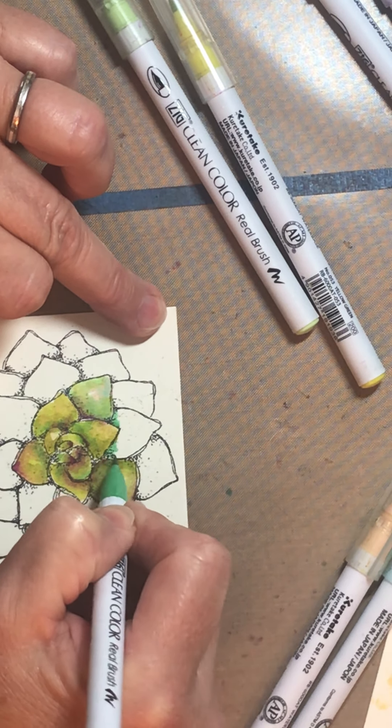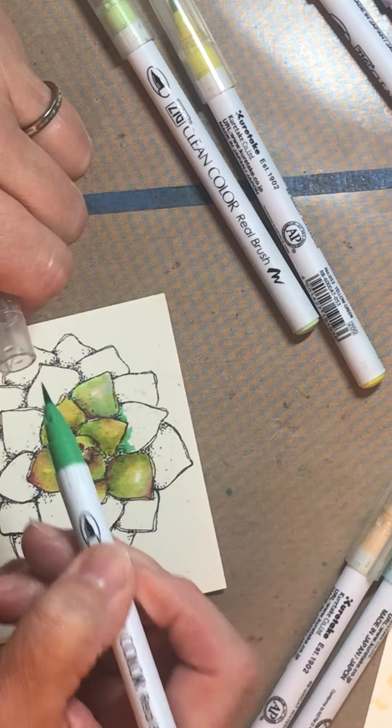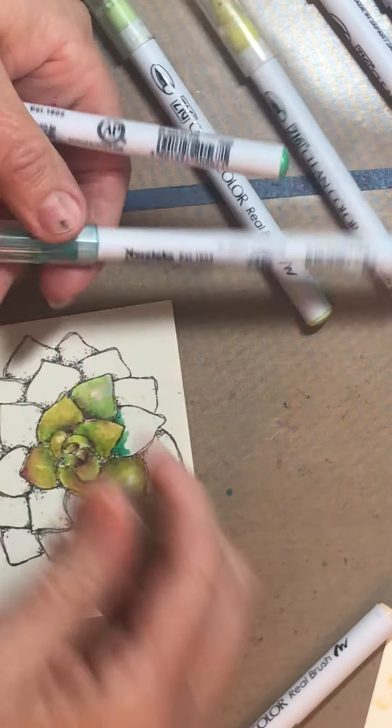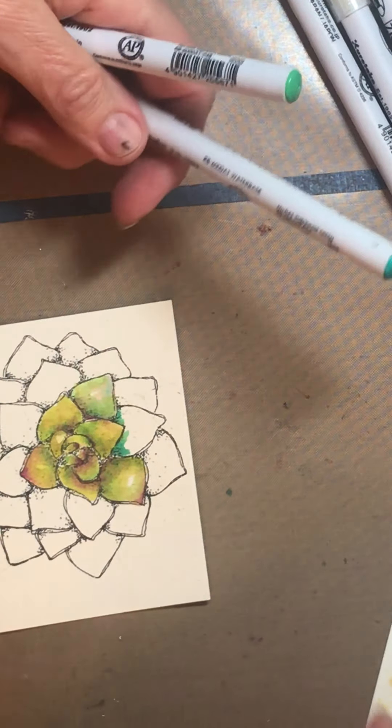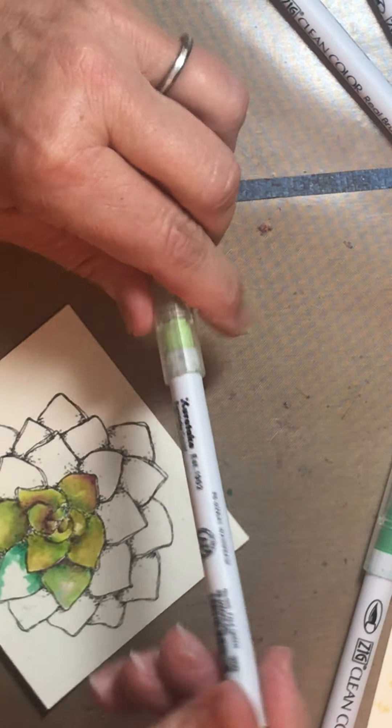I use a lot of colors and I kind of randomly grab them - I don't typically have them all laid out. I'm going to add a little bit of turquoise green to deepen this even more and blend it with flesh. Then I'll go over that with the emerald just to bring it up a little and change up the shape of the petals. I'm going to skip the fluorescent green and hop right to the pale green.